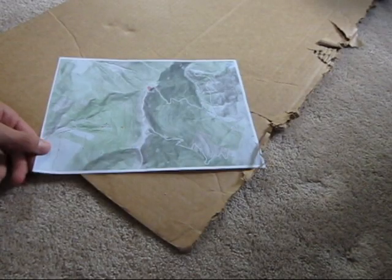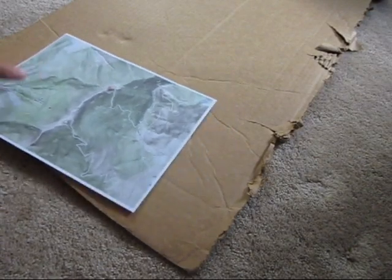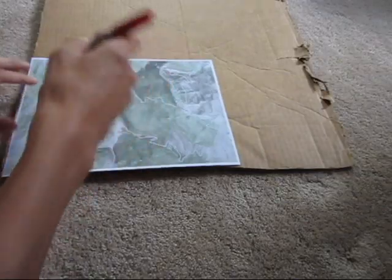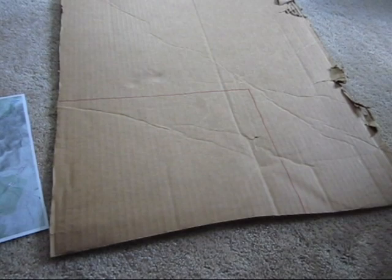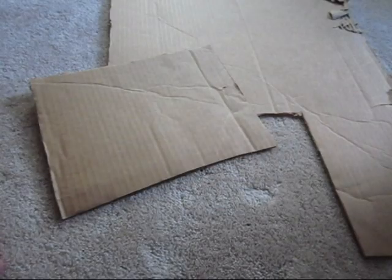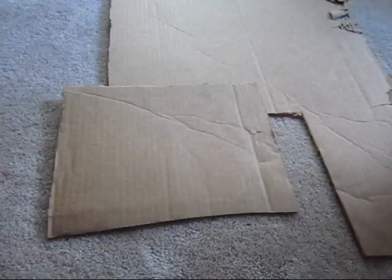So as you can see here I have my reference map and some cardboard which I will start to make the map on. The first step is to simply cut out the base layer in the shape of the map, by drawing an outline on the cardboard and cutting it out. I now have the base layer cut out.